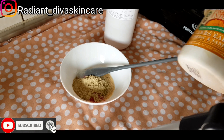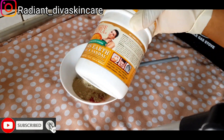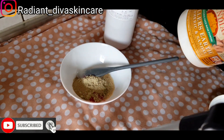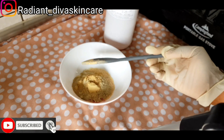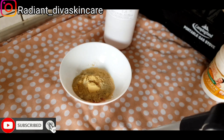Here I have my fuller's earth, which contains turmeric powder and sandalwood powder. I have the other yellow turmeric powder that I'm supposed to use, but because I want the benefits of sandalwood powder, I'm going to be adding sandalwood powder to this as well. I'm going to use this but I'm still going to add the other colored one — I love that one. So I'm using a half spoon of the turmeric and sandalwood powder blend.